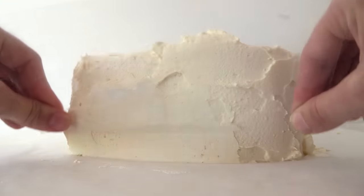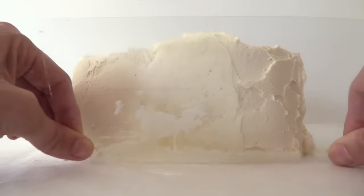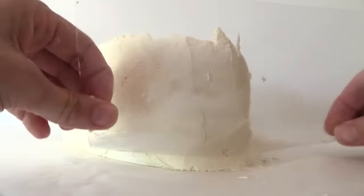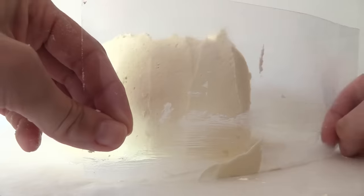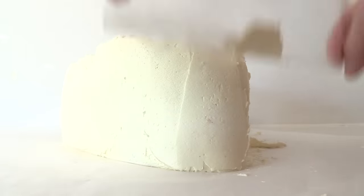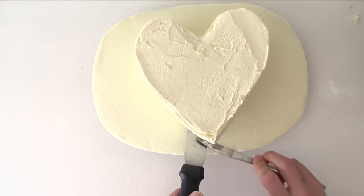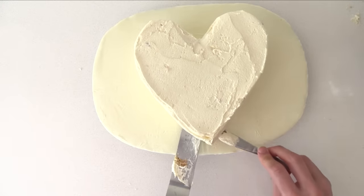We are going to add more buttercream later, so if it is not exactly correct it doesn't matter — just get it fairly smooth. When you get around to the top of the heart you can bend that plastic around so that it matches the curve of the cake and run it up to make it really easy to smooth. Then use a spatula to pick it up and put the whole heart onto our chocolate-coated cake board.